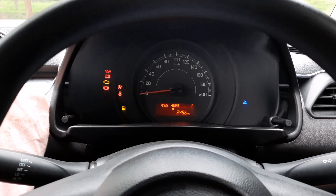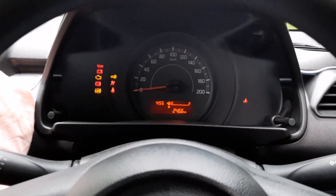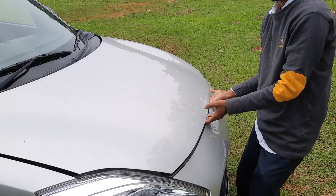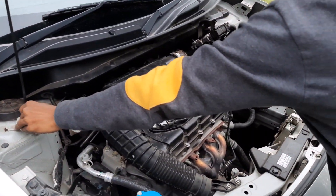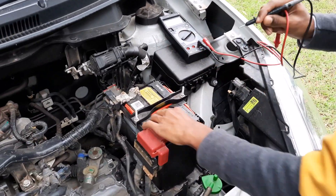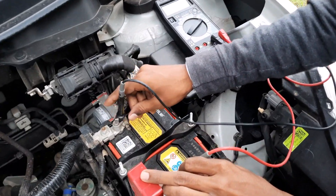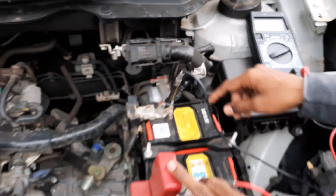The battery seems to be low. Let's open the hood and check the battery voltage using the multimeter — positive probe to the positive terminal, negative to the negative. It's showing just 9 volts, which is why the car is not turning on. We need to charge the battery now.